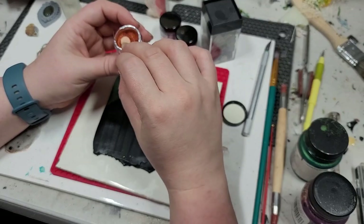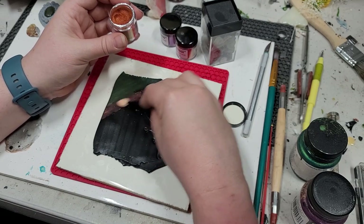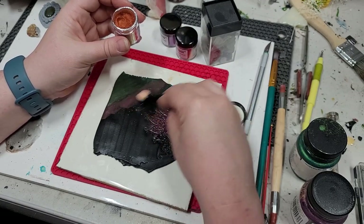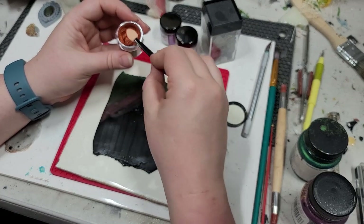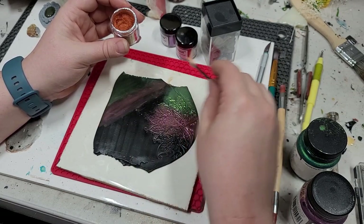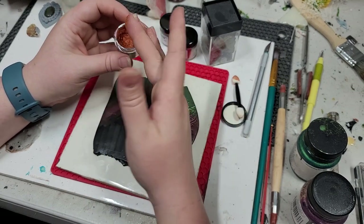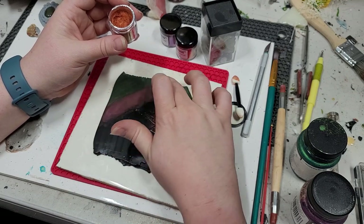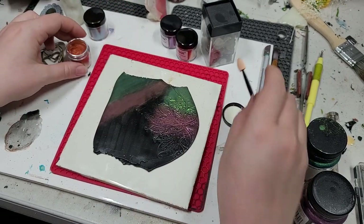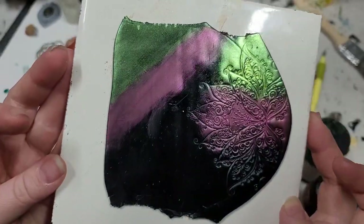Here's our sponge — I'm going to use the other end to get some on there and start burnishing it in. Having stamps is nice, but you can always hand carve a little bit of texture, or actually sculpt polymer clay to make your own texturing. Using baked polymer clay — I actually think that's something we should do a video on, making our own texture stamps. I prefer using my finger over those sponges — it gets a lot more of the pigment down. I may do a separate video if you're interested in how this suspends into resin.